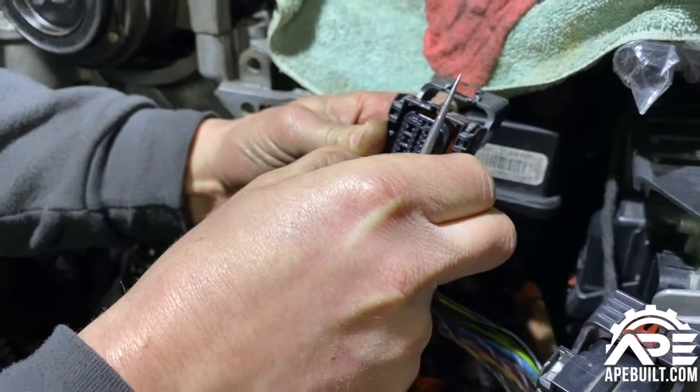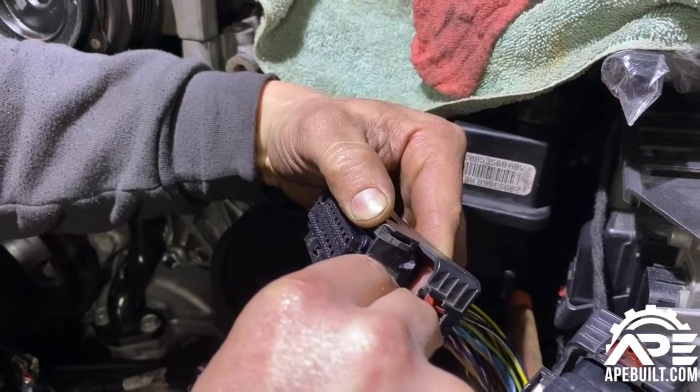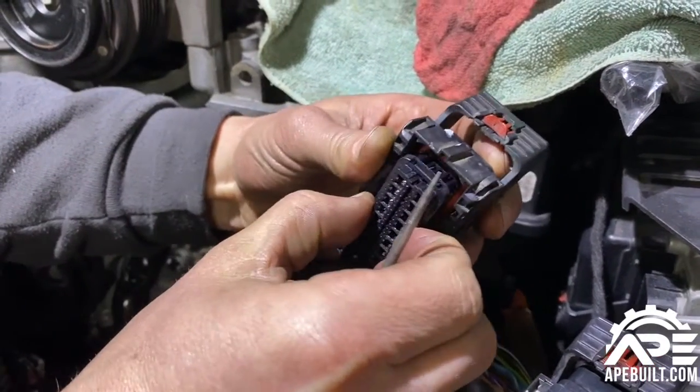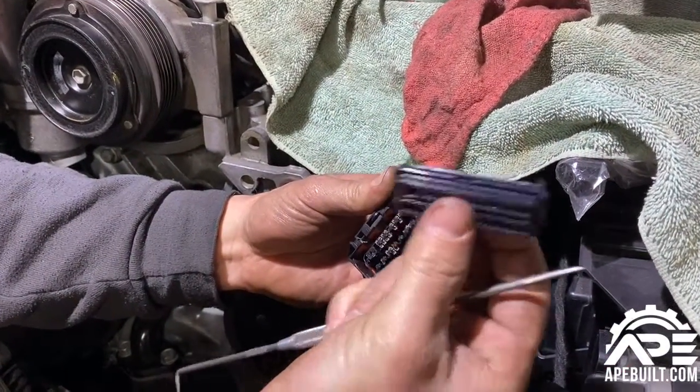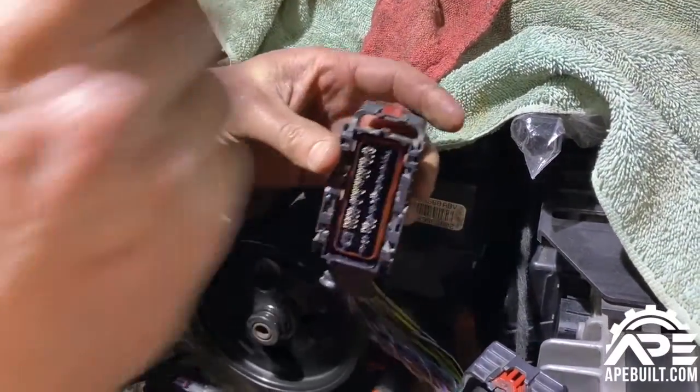Work it until you get a grip on it. There she goes — it pulls out just like that. Be very careful with this and don't lose it. We'll set it up here on this rag.